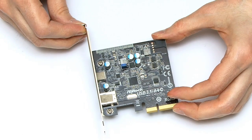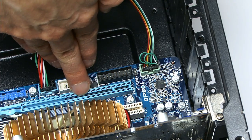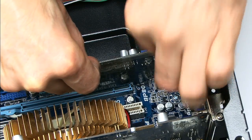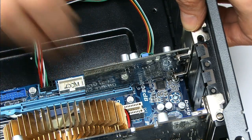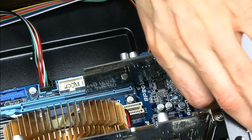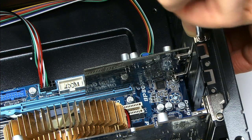So what I'm going to do is take this and fit it into my test rig, which has a free PCIe 4x slot. I can take our USB 3.1 card and line it up — there it is, that's going to go in absolutely fine. I just need to put a screw in here, and then reboot the PC.